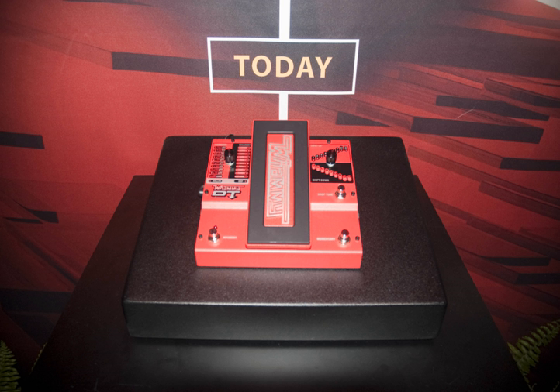The Bass Whammy is a whammy pedal built for bass guitar. Originally released alongside the Whammy 2, it was built in the same chassis but in a deep blue color. It also featured a different set of shift and harmony options more appropriate for use with a bass instrument.